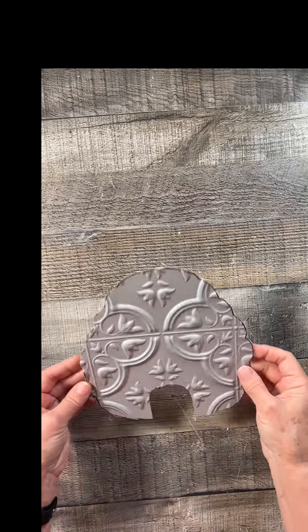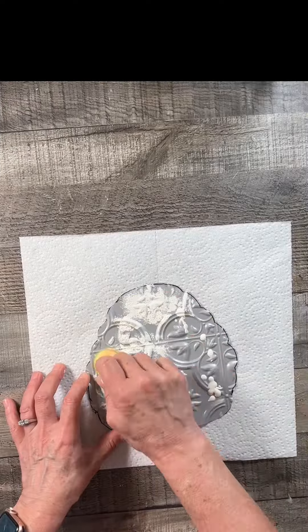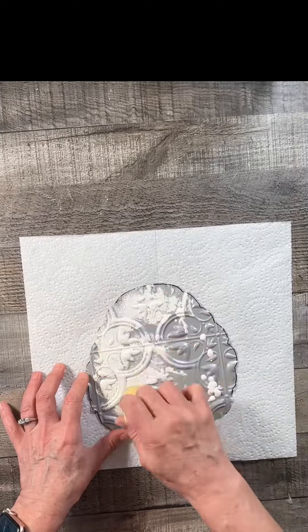Hi everybody. I got this beehive from Walmart, but I'm actually not going to use this for this project. I'm just going to trace around it onto a Dollar Tree wall tile. Once I traced and cut it out, I cut out a little opening on the beehive — it's called a skep — and I painted it white first, then this marigold yellow.